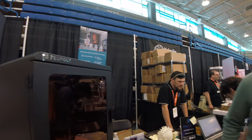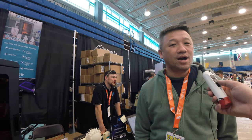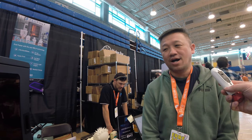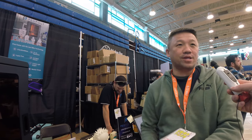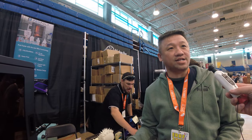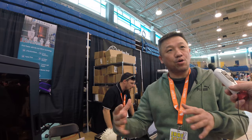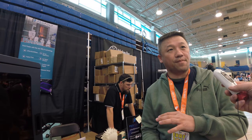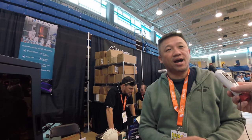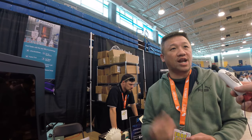Hi, this is Mark from Piopoli. This is our third generation brand, Finan. We launched Finan October 1st, so that was about two weeks ago. What makes this printer different from what we used to do is that this printer is based on MSLA technology, which means you use an LCD panel with a UV LED array underneath to cure resin one layer at a time, as opposed to what we have been doing with Moai, which is laser plus galvan.